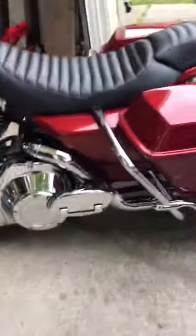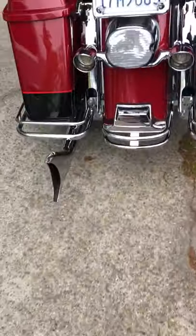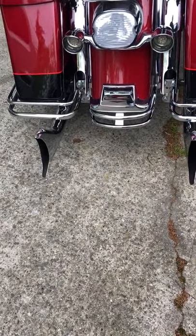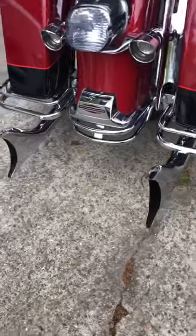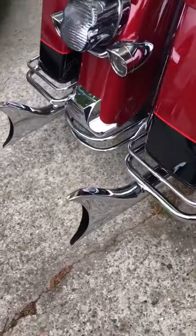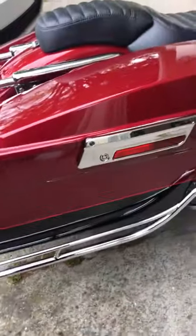I added fish tails and changed the blinker housing out to the smaller ones — I like that look. You can see how the guards are even, the bottom guard, the side guard. This is a stock paint job.